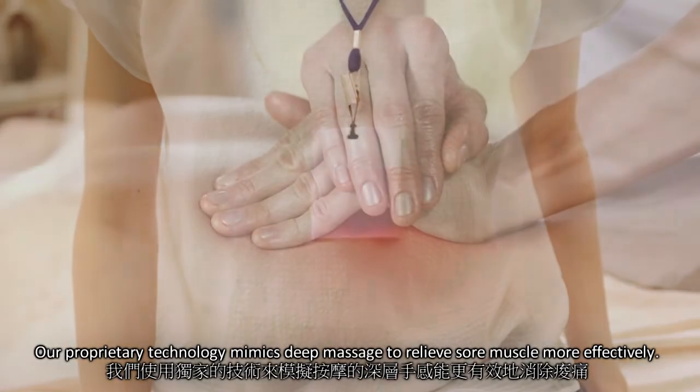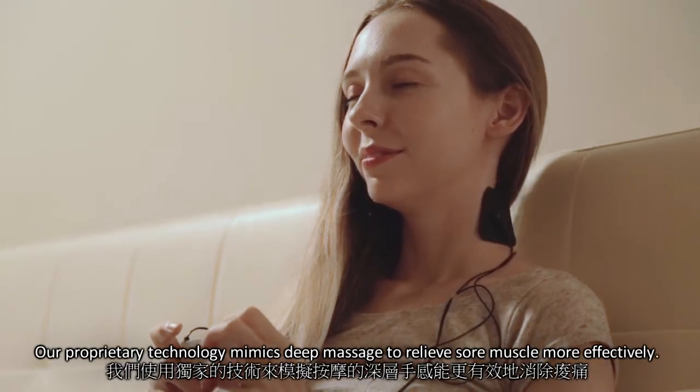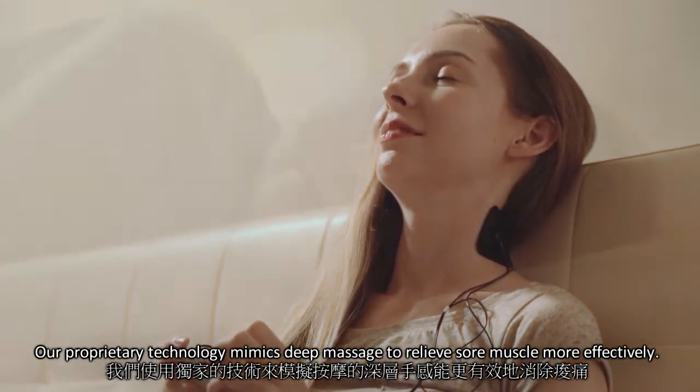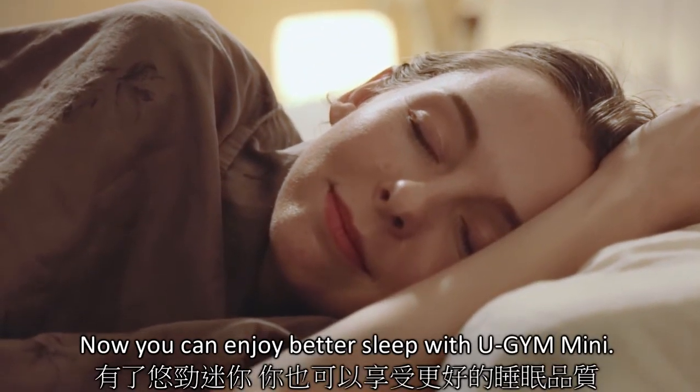Massage has been known for centuries to improve blood circulation and metabolize chemical waste. Our proprietary technology mimics deep massage to relieve sore muscles more effectively. Now you can enjoy better sleep with ugym mini.